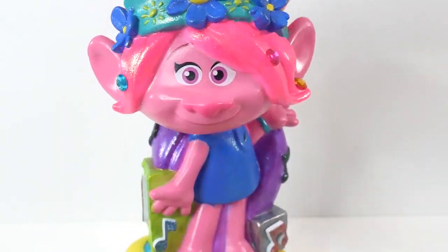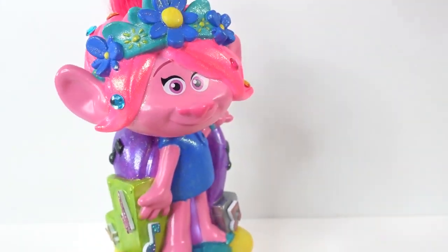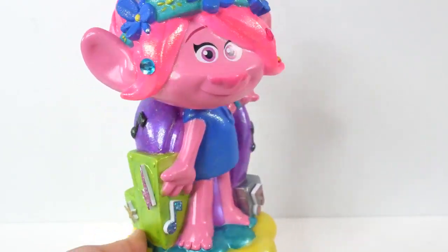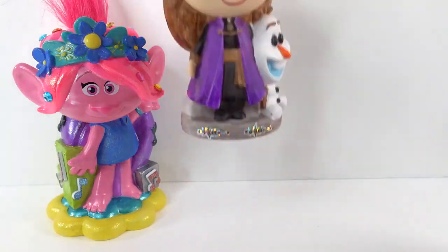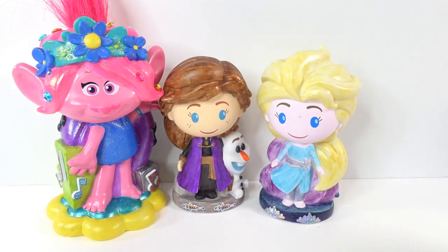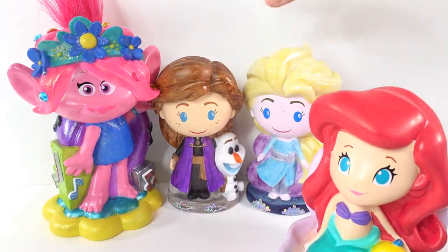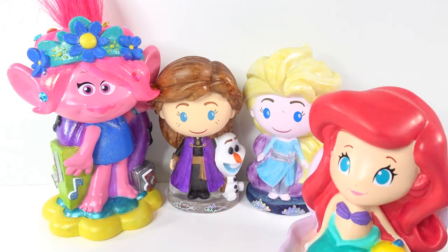Here is Poppy in her final form — oh my goodness! I think she's going to look pretty awesome on display with the rest of my other vinyls. If you've been to my channel, you probably saw the videos for these other vinyls too. Look at them — it's been a while and they still look really awesome. Alright everyone, I had a lot of fun today. If you like the way Poppy turned out, give this video a big thumbs up. I'll see you next time — bye!